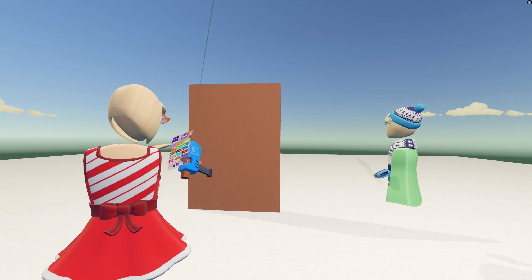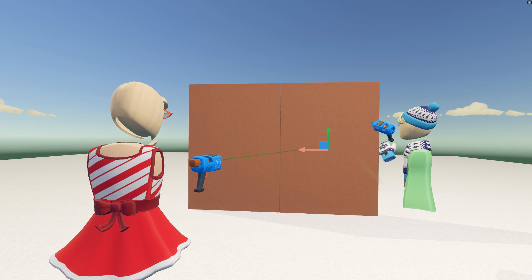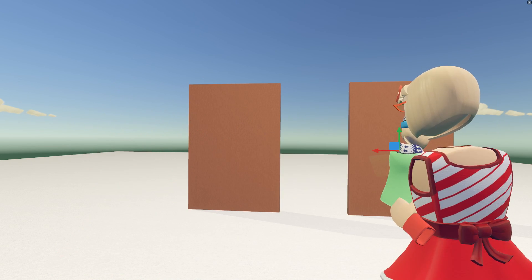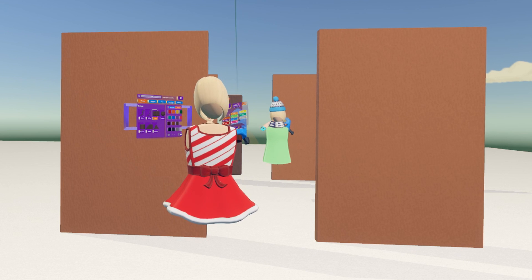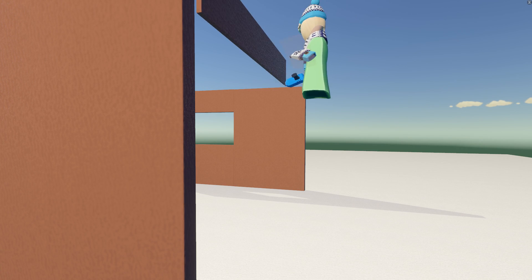So do we wanna do, like, an arch for the doorway? Like, take this and move it over and then just put a little thing on top? Yeah. Do we want, like, a window or anything in the back? Yeah. What would frosting be looking like?